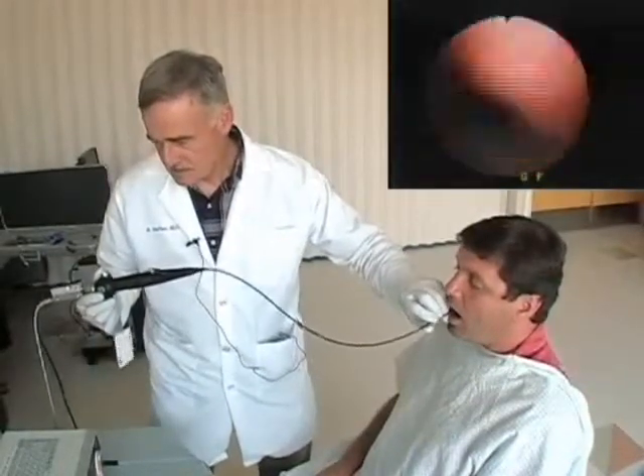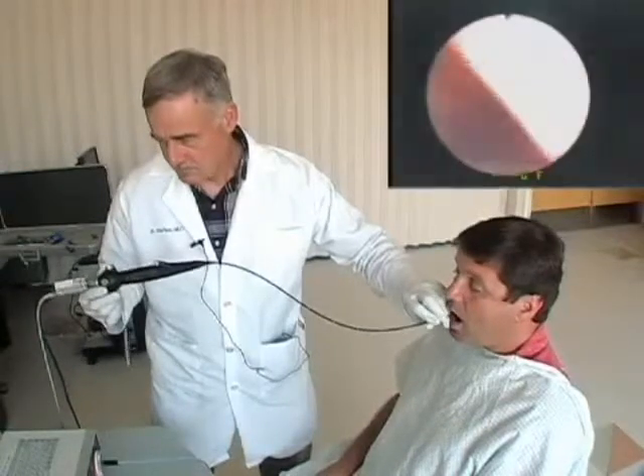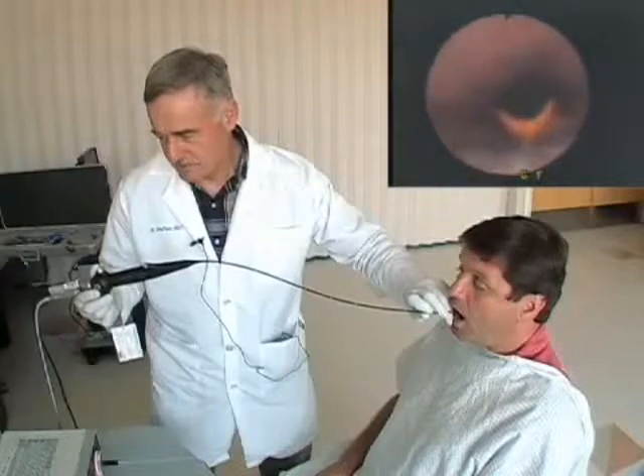Say E. Beautiful shot of the vocal cords. Just breathe in and out deeply.